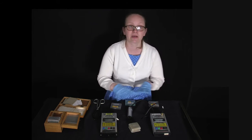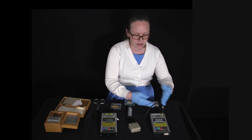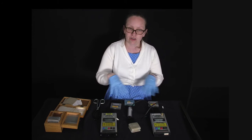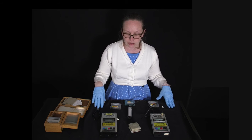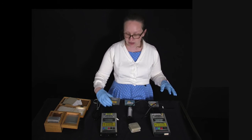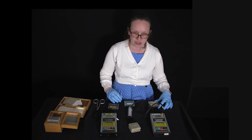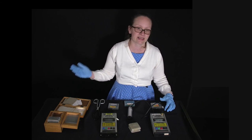When doing this with students, you can do it more formally — count the number of counts in one minute for each source and with each absorber in the way, to really demonstrate that lead is needed to stop gamma radiation, aluminium works well for beta radiation, and alpha radiation can be stopped with paper and cardboard.